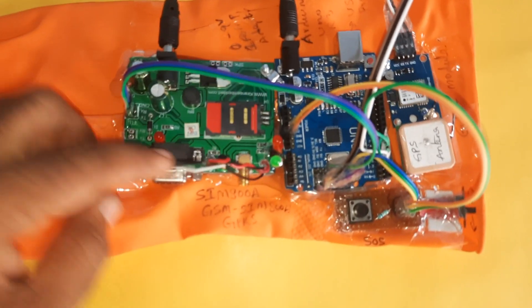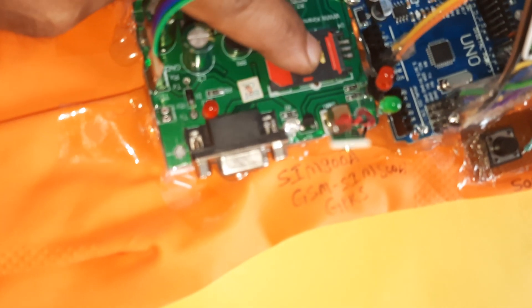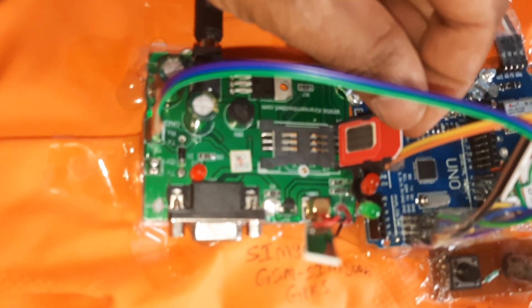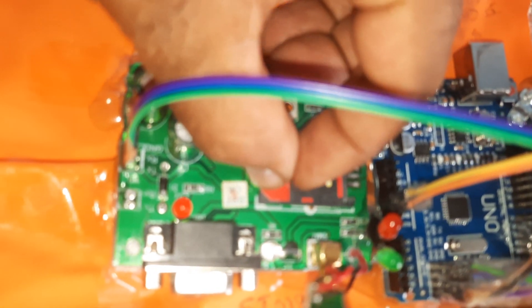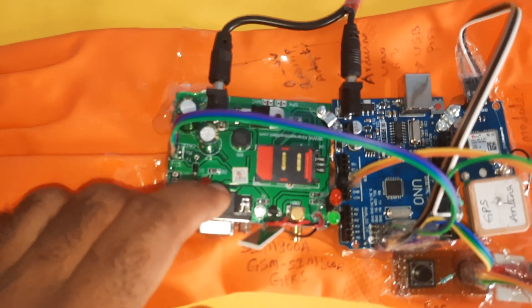In this project we are using an Arduino Uno R3 and the GSM SIM800A module. The SIM card slot is a lock type — press down first, the SIM card slot will open, insert the SIM card properly, then press down and lock it.